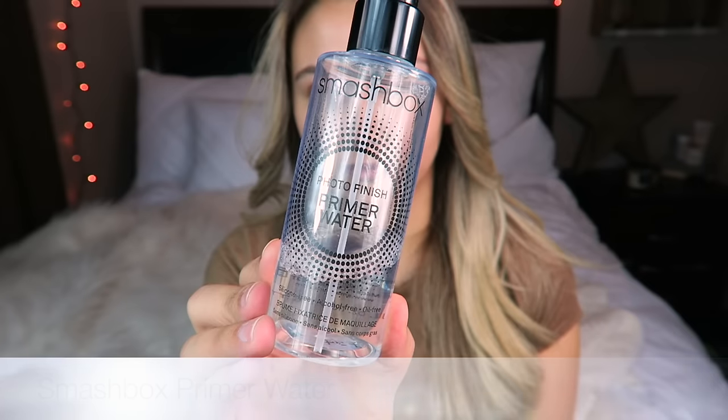Hi guys! Welcome back to my channel and thank you so much for watching. Today's video is going to be my updated foundation routine. This is a more luminous, dewy, glowy type of look, so if you guys like this video, please give it a thumbs up.